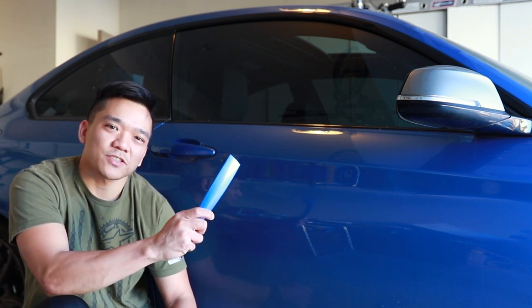Hi everyone, Fritz here. In today's video, we're going to be installing the Beamer Tech comfort access system, and you know what that means — we have to switch out the door handles. Let's get started.